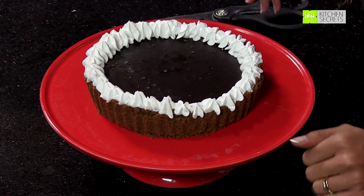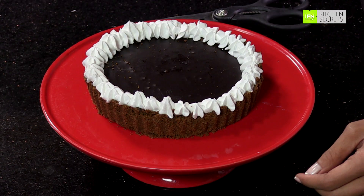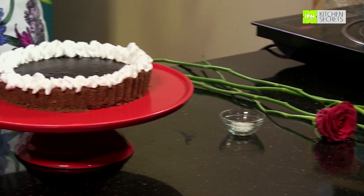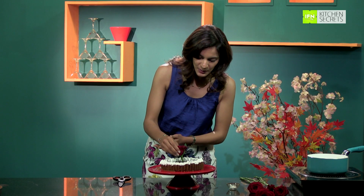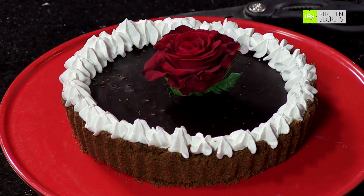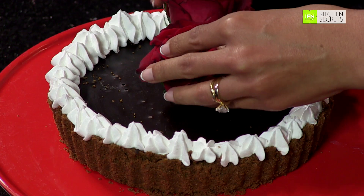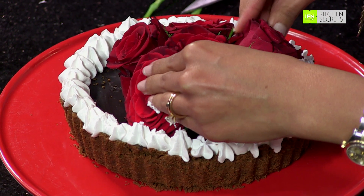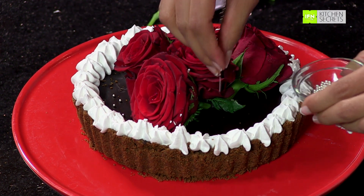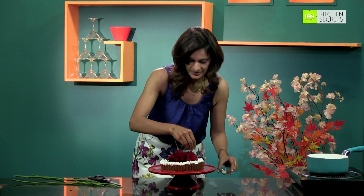My Kahlua chocolate tart is absolutely ready — doesn't it look rich and decadent? Because it is the festive season, I have piped in a little bit of whipped cream on the sides and made little florets just to make it look more rich and sinful. I've also taken some fresh roses and placed them in the center to make it more festive and colorful. Finally, I'm sprinkling some silver balls on top and on the sides to give that little dewy effect. And that's pretty much it — doesn't it look gorgeous and sinful?